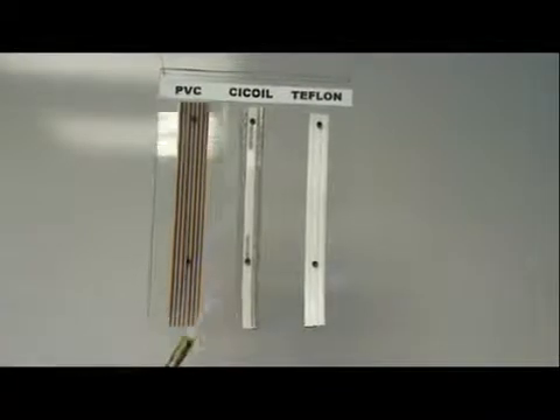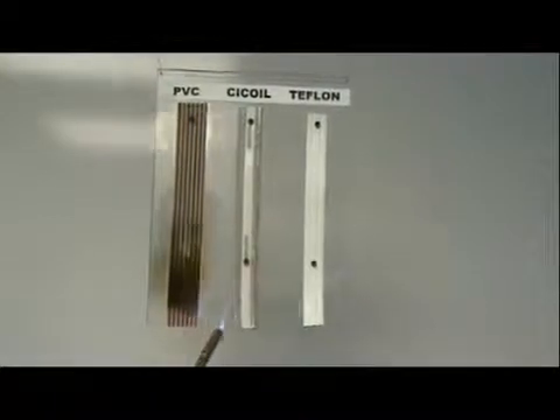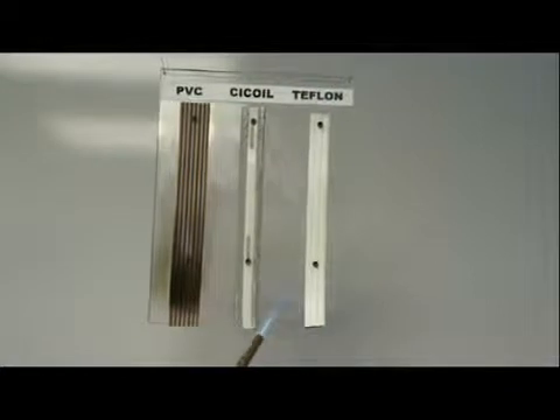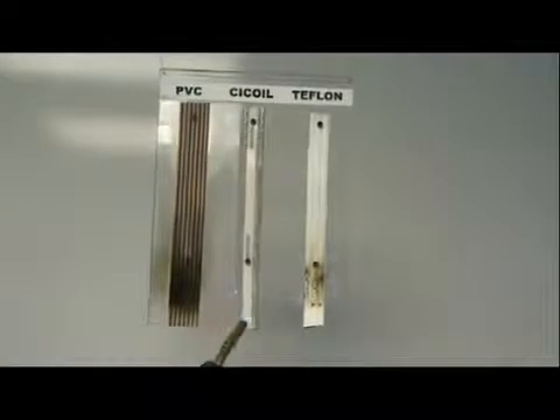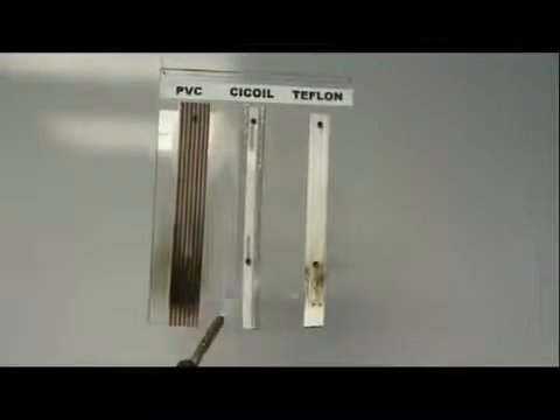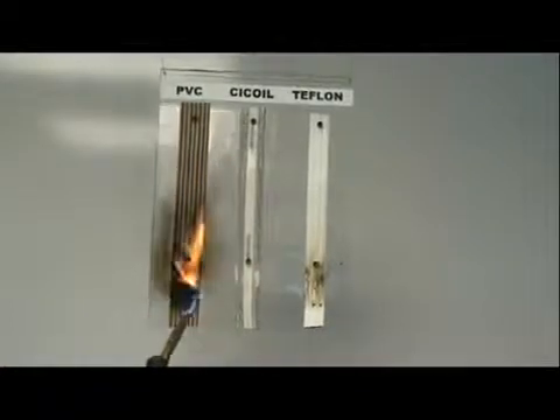Here we go. The C-coil cable — nothing. Flaming on the Teflon! C-coil cable, look, you can leave the torch right on it. The most that happens is it turns white and that wipes right off. That's silica — almost pure silica.